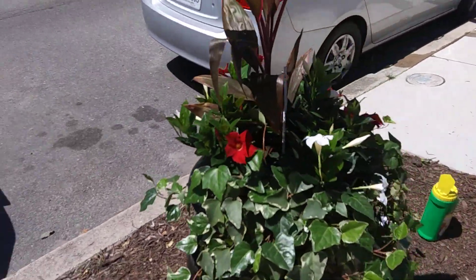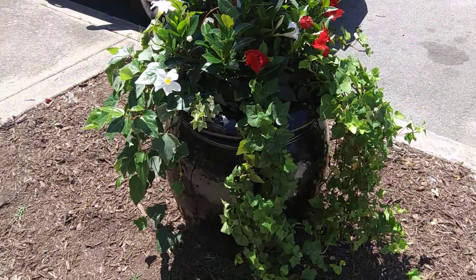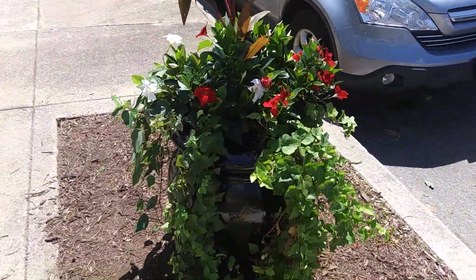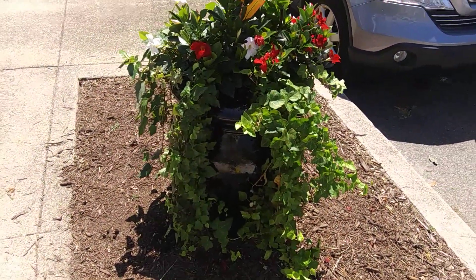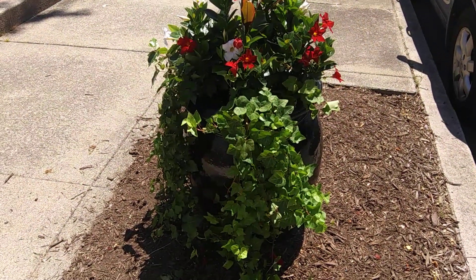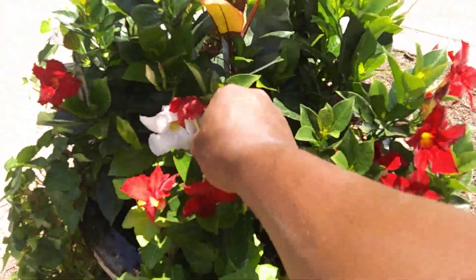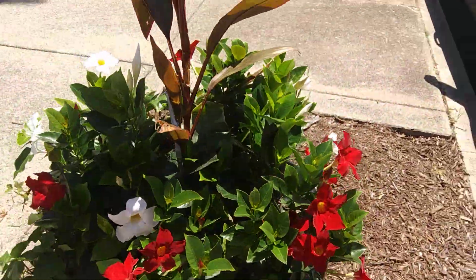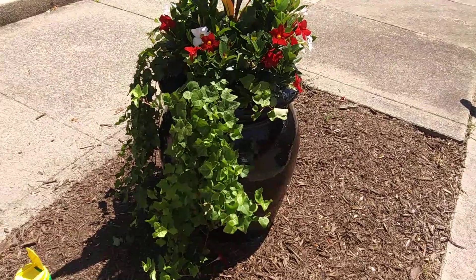When transplanting your ivy, you want to dig deep and get as many roots as possible so that when it's in its new container it's ready to intake the nutrients and water that it needs. There are a few flowers up here that look stretched out — just pinch those off. Other than that, this container looks great.